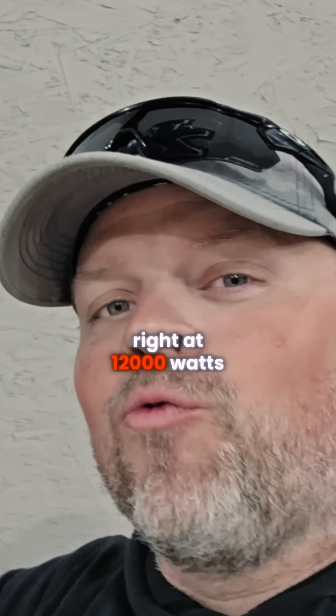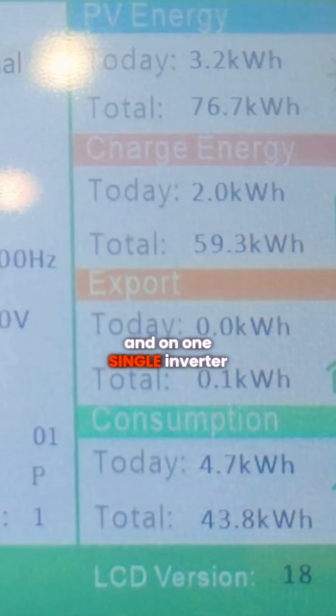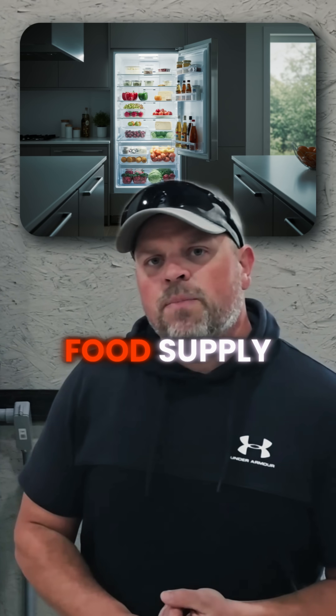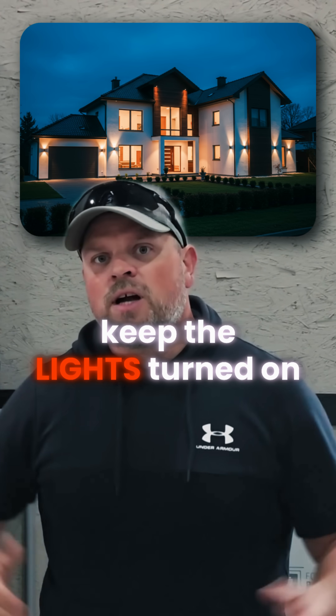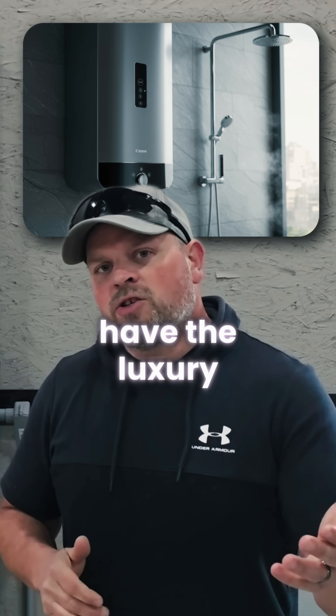We have it running right at 12,000 watts on one single inverter. You can protect your food supply, keep your house warm, leave the entertainment on, keep the lights turned on, and even have the luxury of having hot water.